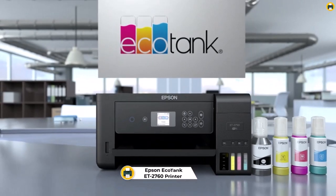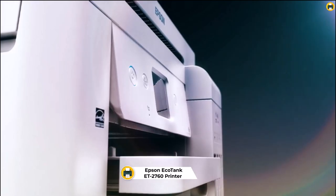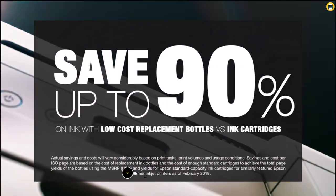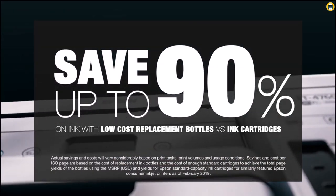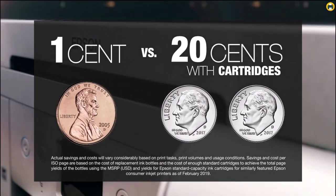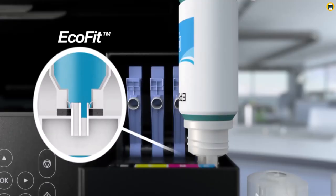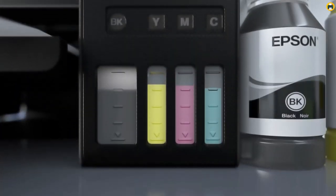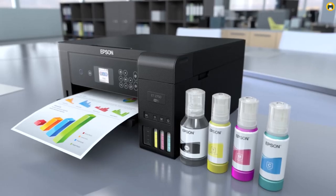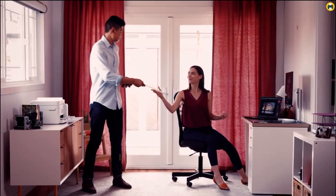Number 4: Epson EcoTank ET2760. The Epson EcoTank ET2760 is an excellent printer for anyone looking for an affordable, capable all-in-one solution. It combines high-quality printing with convenience and efficiency. Its cartridge-free design saves you money on ink refills and eliminates the need to constantly change cartridges. The ET2760 also boasts auto-duplex printing, high-resolution scanning, a color display for easy navigation, and wireless connectivity.